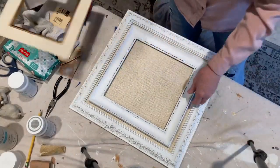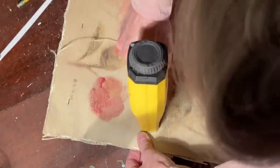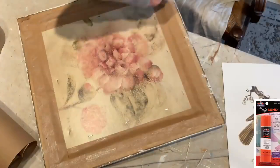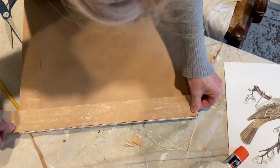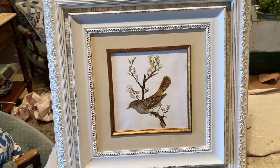I centered the smaller frame inside the larger frame and made pencil marks on the burlap. Using hot glue, I attached the smaller frame to the burlap in the larger frame, then shot some staples in the back to make sure it held in place. I used some paper tape on the back to make sure the cardboard stayed in place, then cut out a piece of craft paper to cover the back and adhered it with a craft bond glue stick. Although it wasn't necessary, I used another layer of paper tape to clean up the edges. Finally, I reattached the sawtooth hanger and went over the bird image with a coat of Mod Podge.